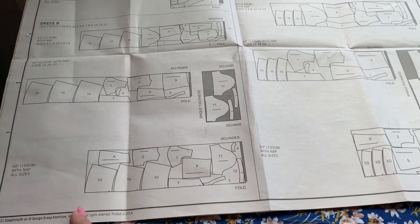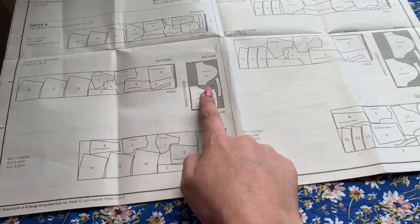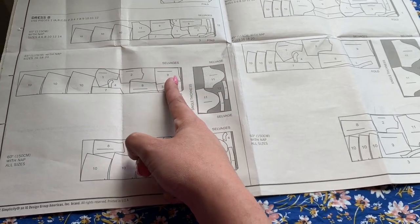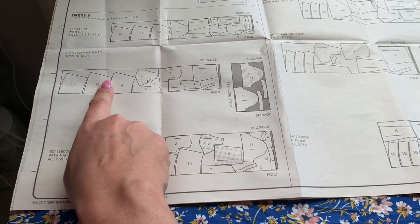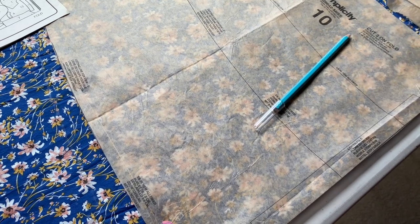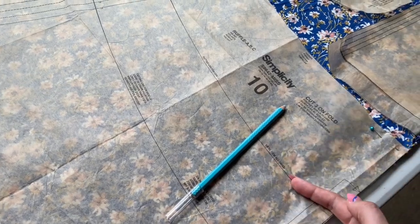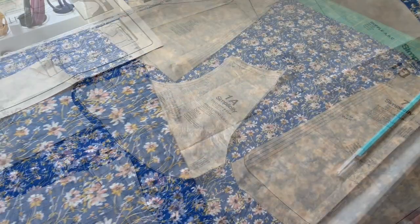I'm going to back into the ruffle pattern. I'll do the sleeve on the single thickness first, then start on the other pieces and see what fabric I have left, then divide that by three ruffles. So my ruffle is not going to be as long as View B's ruffle in the pattern, and that's going to be fine. As long as I have a ruffle of some kind I think I'll be happy, even if it's the View C ruffle.